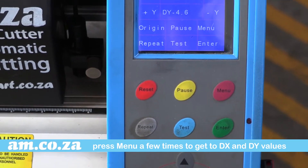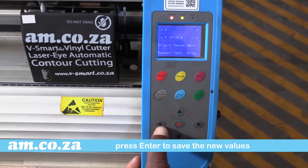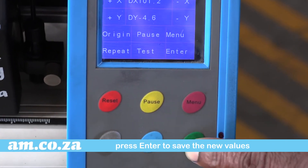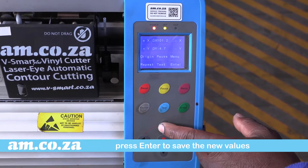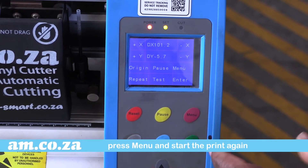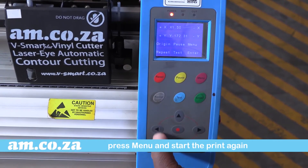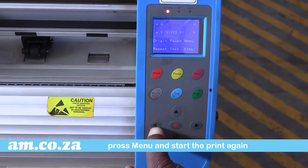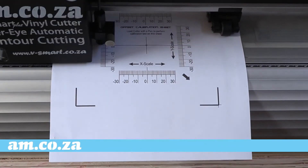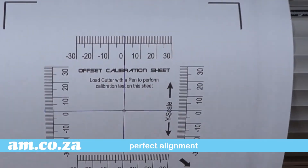Press menu until you get to the DX and DY values and adjust the values by the amount that it was off in the test result. Once done, press enter to save the new values. Do the same for the Y value and press enter to save. Once that's done, press menu and start the print again — get your starting point, press enter and press the red button. And as you can see, this time it is spot on.